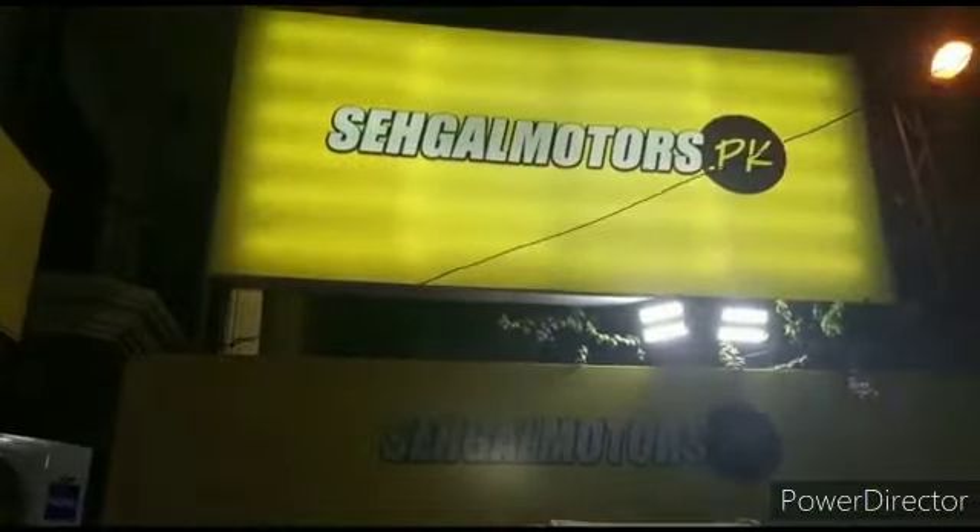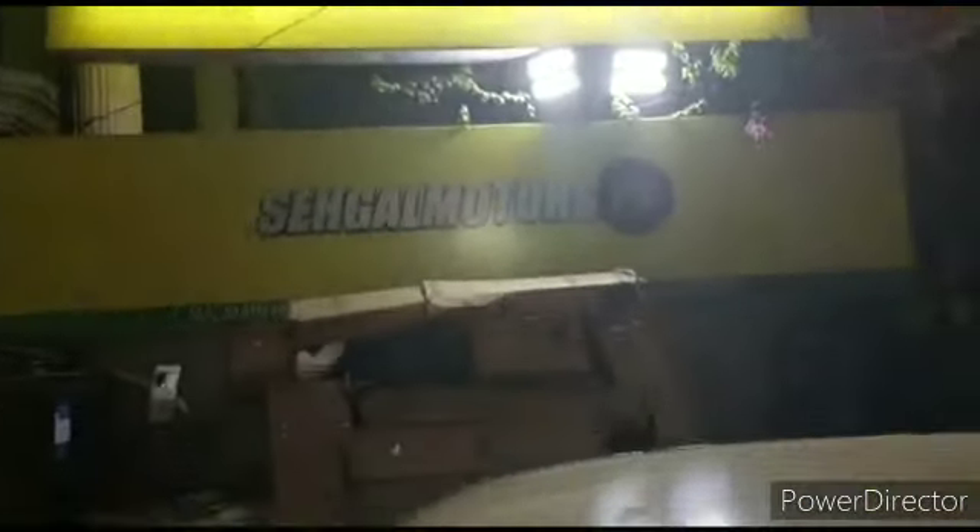You all know that this is the Seaglimut StartPK flagship store in Passertown branch. We are opening our branches in Pakistan, exponentially growing and growing up on the best price and quality.